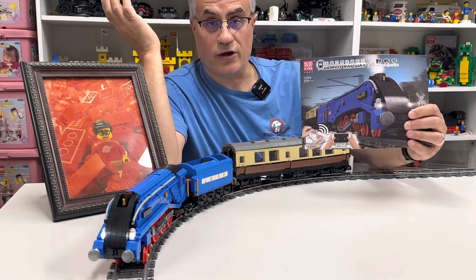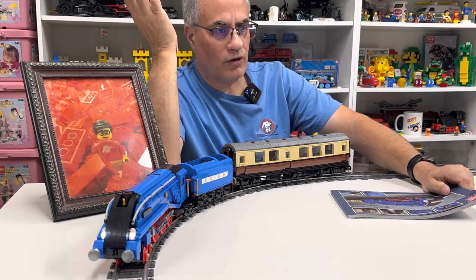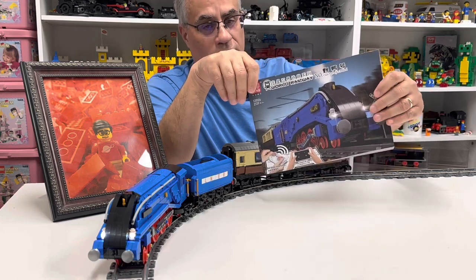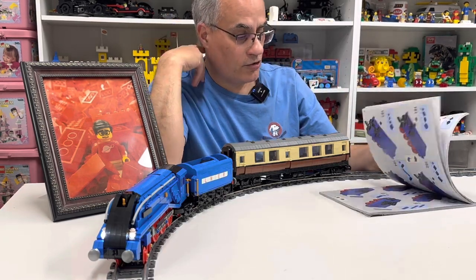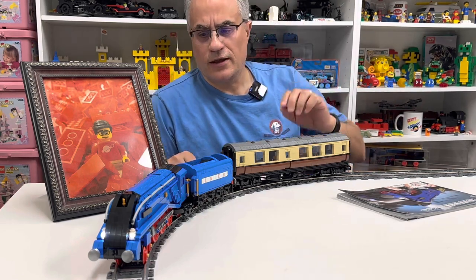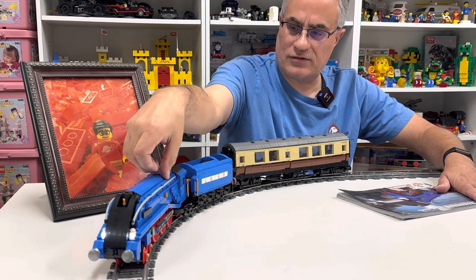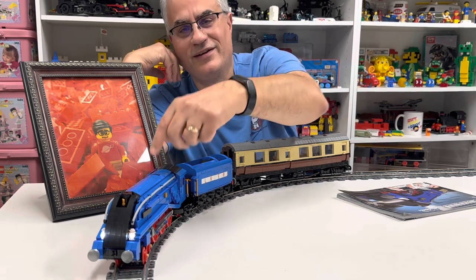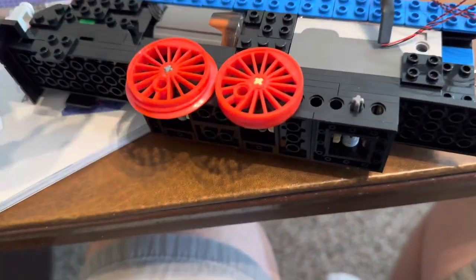This is the instruction manual. The previous Mold King set I tried building was the Big Boy — it was a very bad design, I couldn't build it, and it had PDF instructions. This one actually does have printed instructions. Mine became damaged, but they were clear. There was no problem except for the placement of the electrical parts, and I didn't like that. There's some wires because there's a control unit right here, and this piece right here — you have to actually turn the locomotive upside down or pry it open because this is where the button is to turn it on and off.